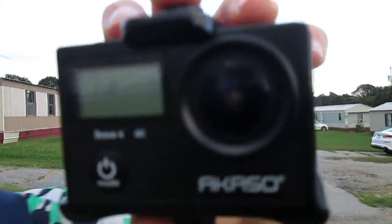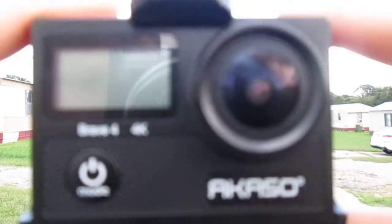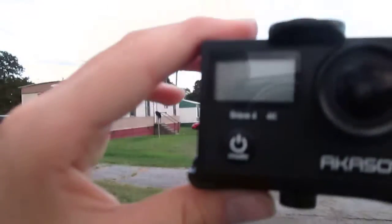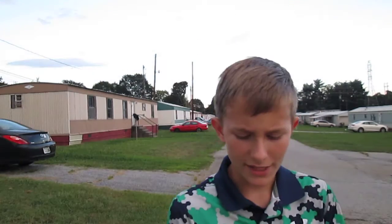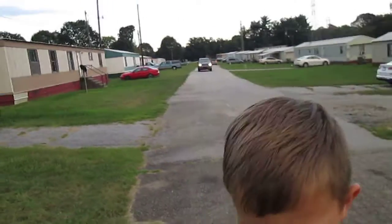Here's the Brave 4. You're probably wondering, Damien, why do you have the Acasso Brave 4 and why are you not videoing with it? Let me take this back right here and let me tell you — I got a new camera.